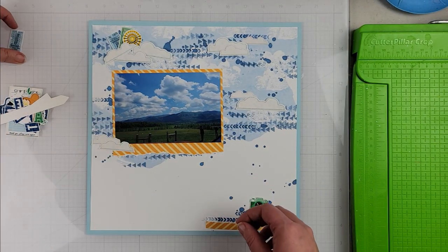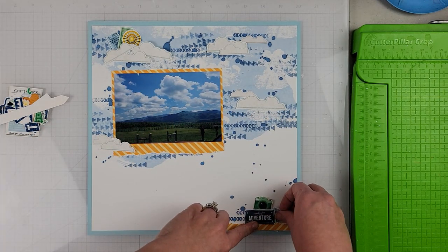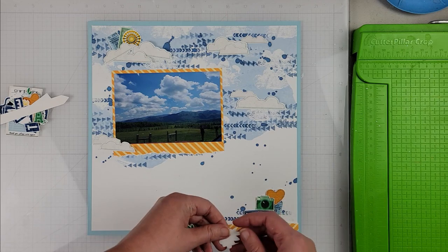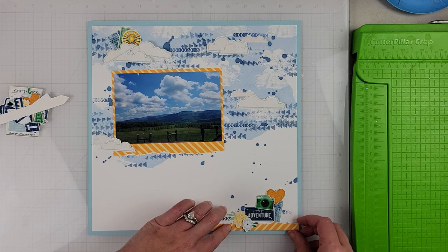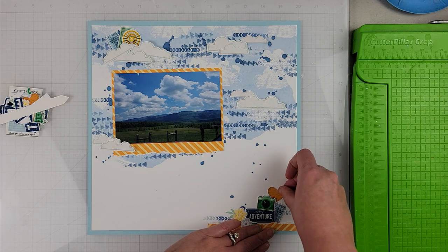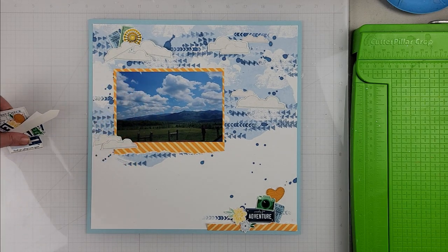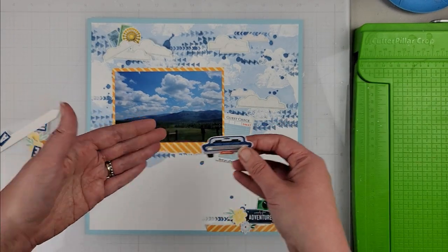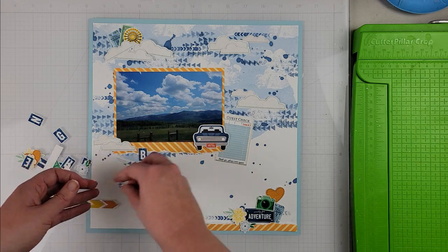I am using minimal pattern paper from the collection — just this orangey-yellow diagonal striped pattern paper to back my photo. Then I'm using a variety of both the stickers and prints from the digital collection to create my embellishment clusters. The hearts, cameras, and that little yellow pinwheel up at the top, and the clouds — all of that is from the digital collection.